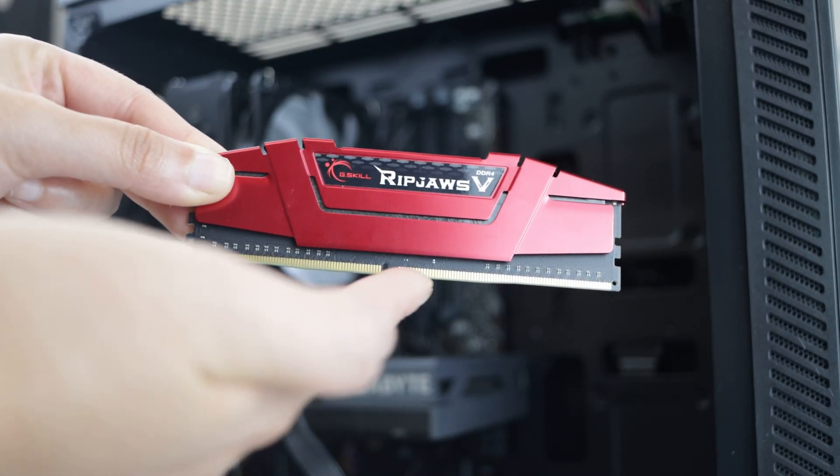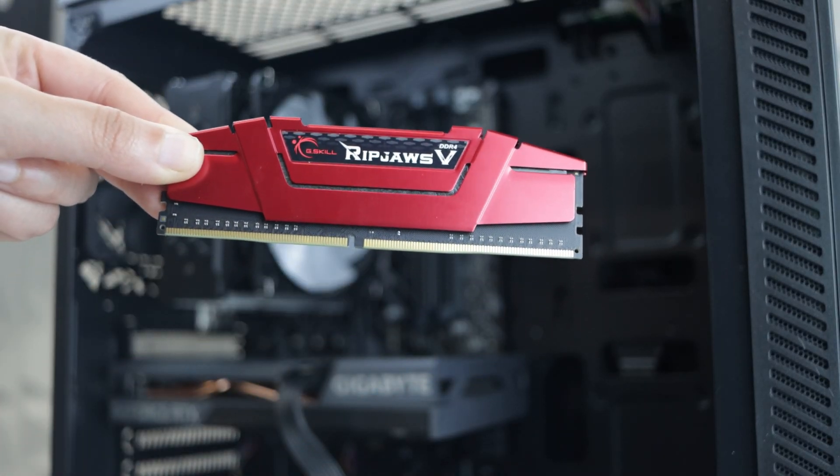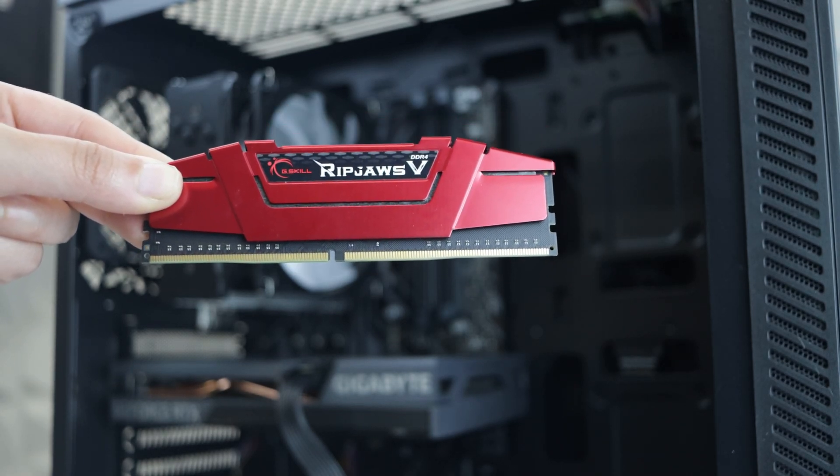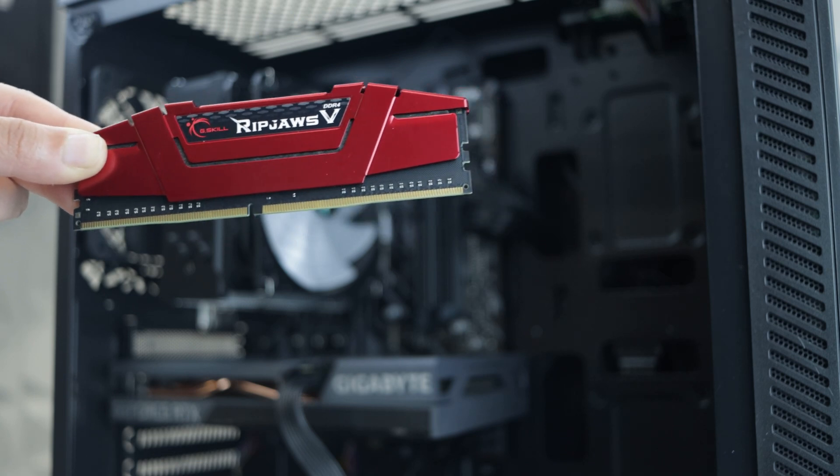Memory is keyed, meaning it can only go into the motherboard in one direction. So be aware of the way that you removed your RAM before reinserting.